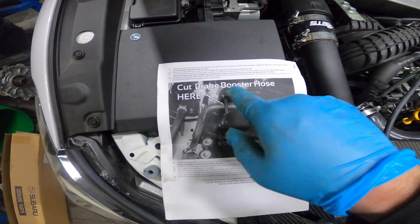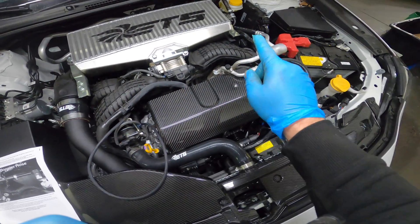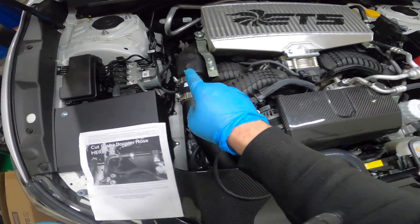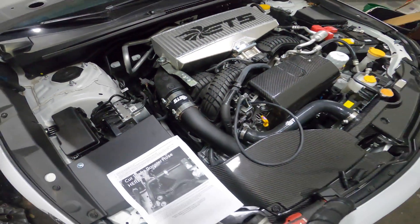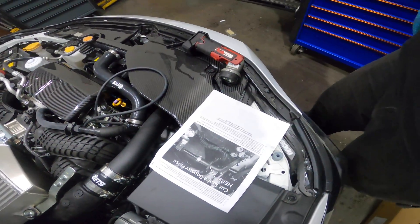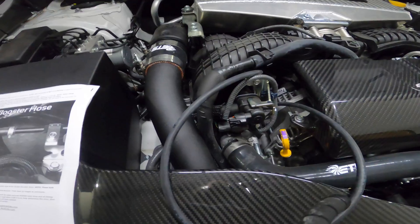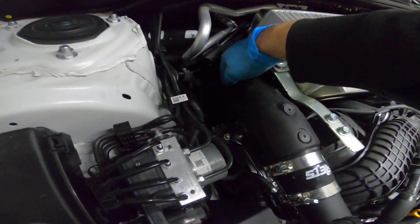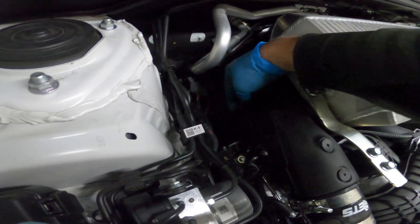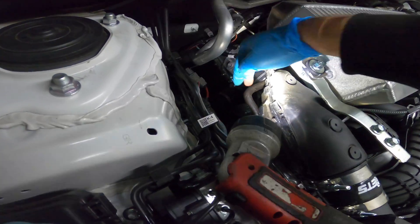This brake booster hose — the instructions say it's on the right side of the engine, but it's actually this guy right over here. I guess it depends on right-hand drive orientation — right side, left side, stage right, stage left. Anyway, it's this hose right here, hard to see but that's the one.